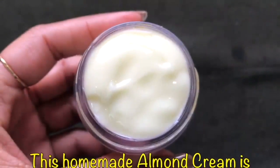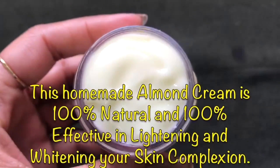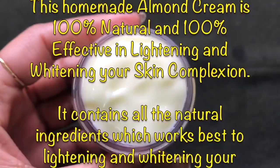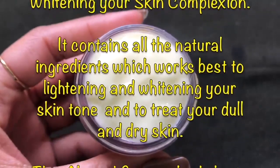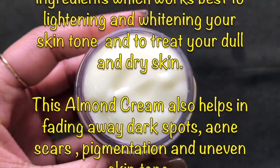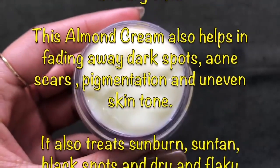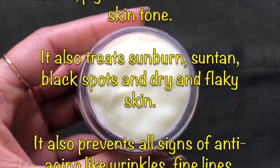This homemade almond cream is 100% natural and 100% effective in lightening and whitening your skin complexion because it contains all natural ingredients. It works really great in fading away dark spots, acne scars, pigmentation, and uneven skin tone, and it also treats sunburns, suntan, black spots, and dry and flaky skin.